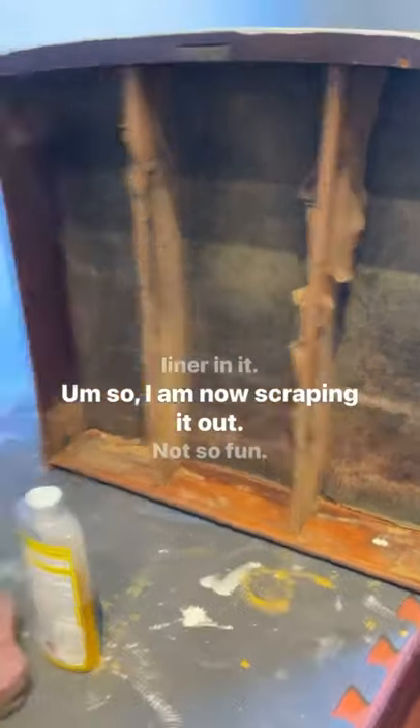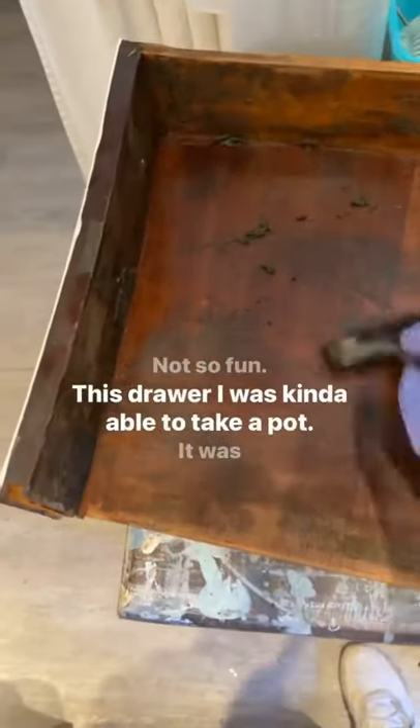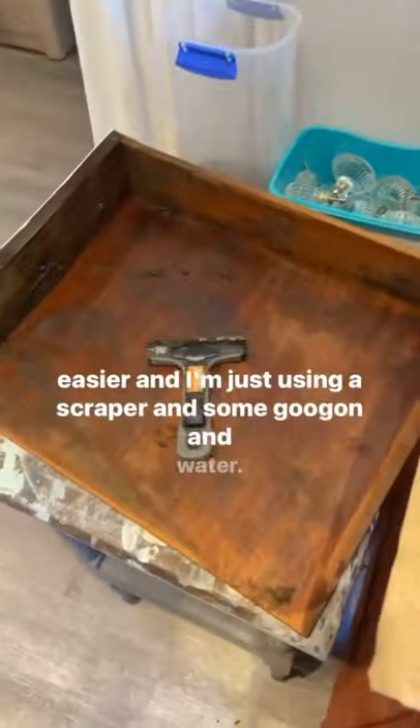I soaked the velvet in water and also used some Goo Gone, then used a glass scraper to scrape off all the glue. Once that dried, I used my power sander and sanded it down to bare wood.